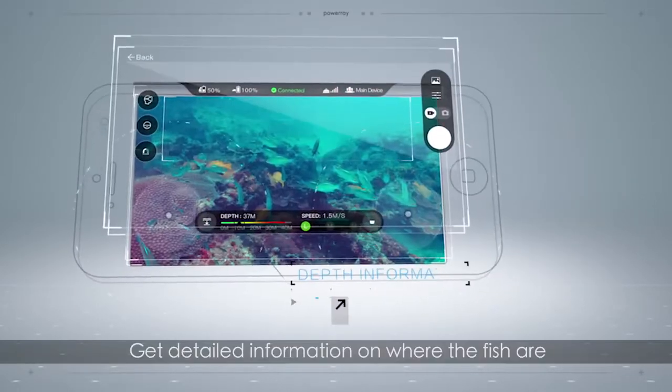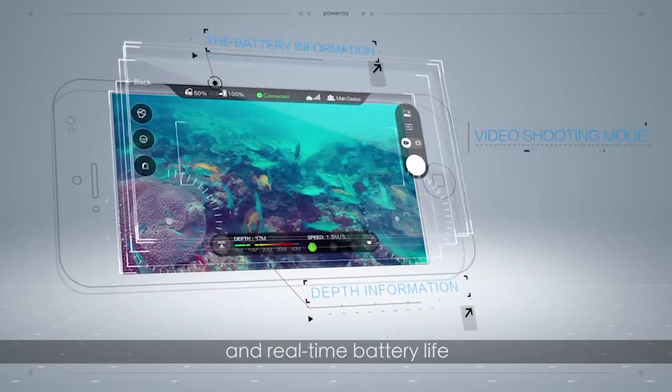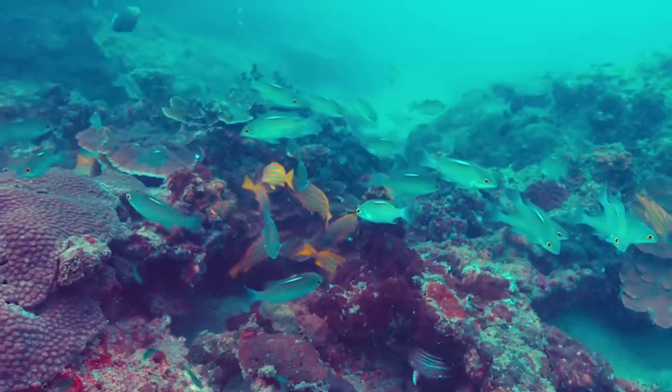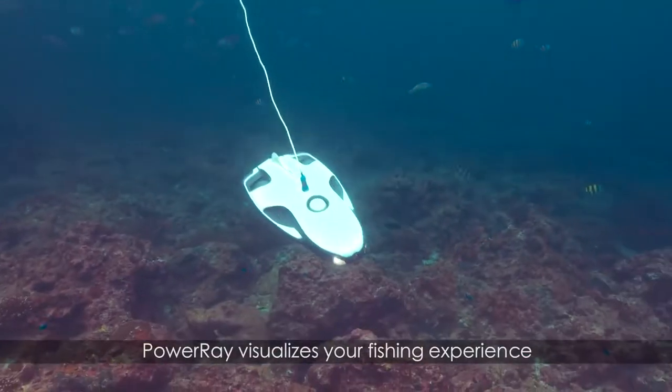Get detailed information on where the fish are, the depth of the water, and real-time battery life. Power Ray visualizes your fishing experience.